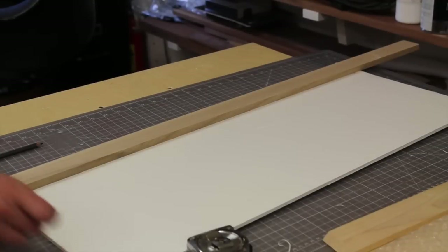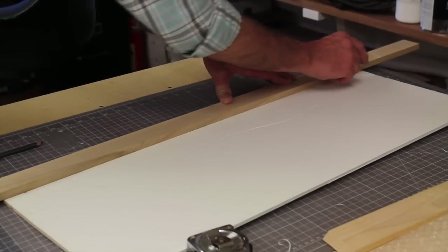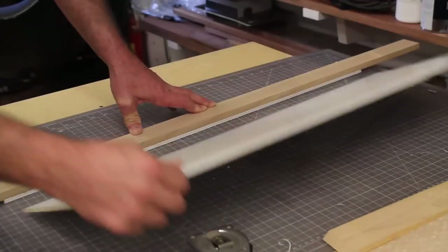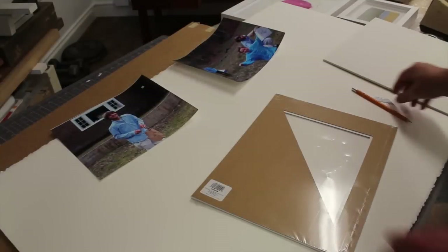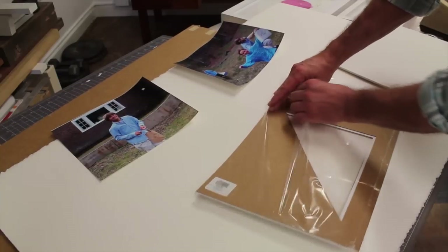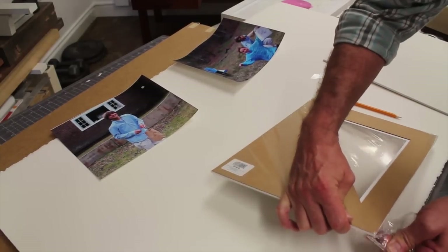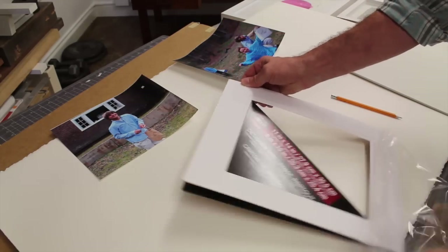While the frames are drying, I'll get started on mounting the photographs, using foam core for the backing. Once all the backing is cut, I open up a mat — this is a standard size mat that will fit an 8x10 photograph, and you should be able to find these in any arts and craft store.